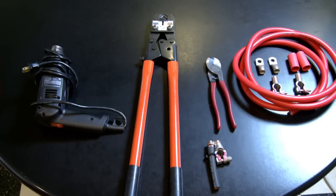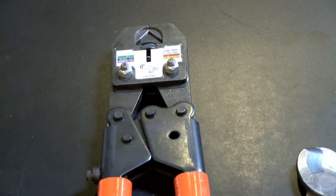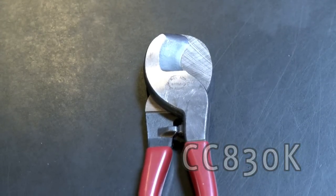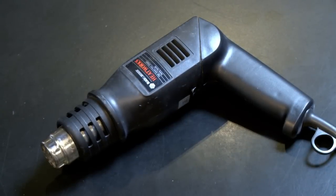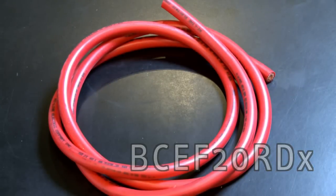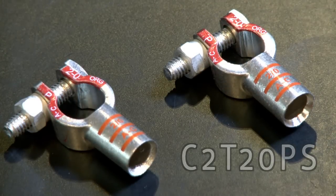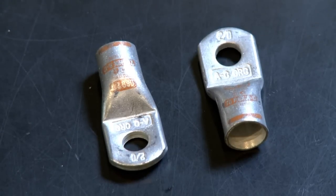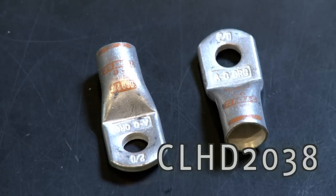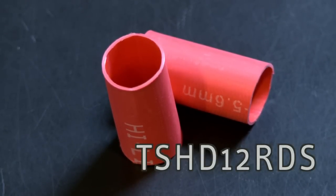We're going to demonstrate how to crimp battery terminals and cable lugs and make a battery terminal system. This is an RC840B crimp tool for battery terminals and cable lugs. This is a CC830K cable cutting tool and an HSG7 shrink gun. The cable is BCEF 2-Ought RD extra flex battery cable. The battery terminals are part number C2T 2-Ought PS. These are heavy duty cable lugs in 2-Ought gauge for a 3/8 hole, part number CLHD2038. We'll be using shrink tube TS HD 12 RDS.